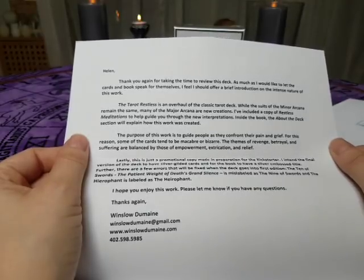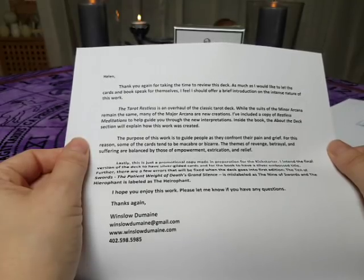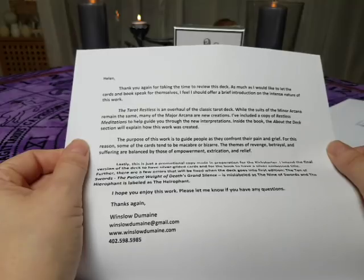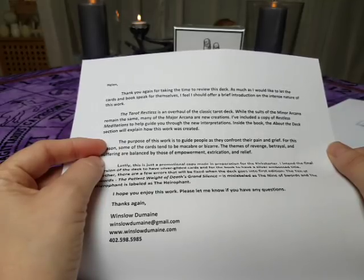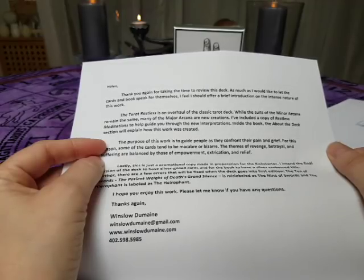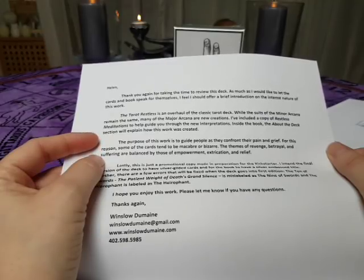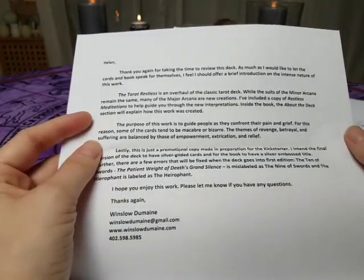So I'm going to read this letter for you a little bit. 'Helen, thank you again for taking the time to review this deck. As much as I would like to let the cards and books speak for themselves, I feel I should offer a brief introduction on the intense nature of this work. The Tarot Restless is an overhaul of the classic Tarot deck. While the suits of the minor arcana remain the same, many of the major arcana are new creations. I've included a copy of Restless Meditation to help guide you through the new interpretations. The purpose of this work is to guide people as they confront their pain and grief. For this reason, some of the cards tend to be macabre or bizarre. The themes of revenge, betrayal and suffering are balanced by those of empowerment, extrication and relief.'